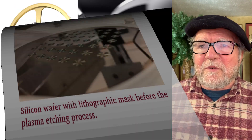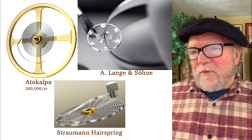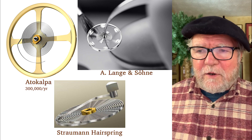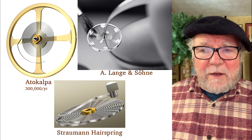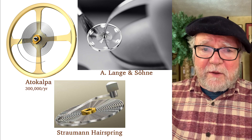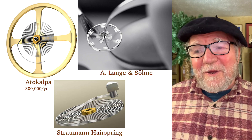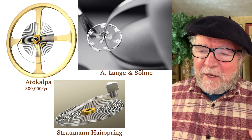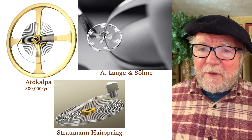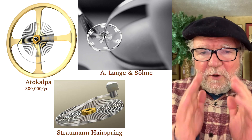Here are some metal ones: Atokalpa makes them, A. Lange makes their own, and this one is by Strauman — hairsprings by a precision engineer that is the arm of H. Moser and Son. They make a lot more than they use in their own watches, which means somebody else is buying them. Same with Atokalpa — they make them for Vacheron, but they make 300,000 a year, so they're making them for somebody else too. These metal ones, like the Strauman made with niobium and titanium, work very well.